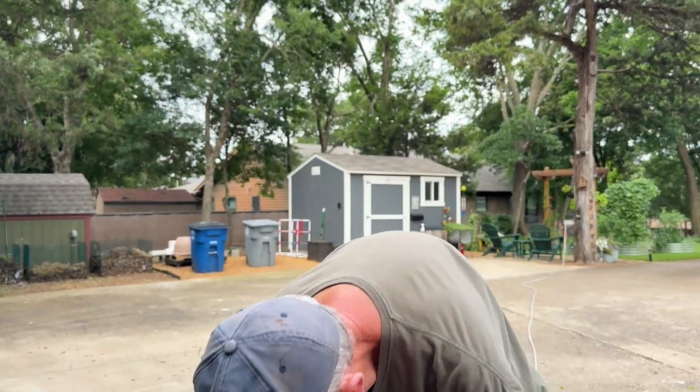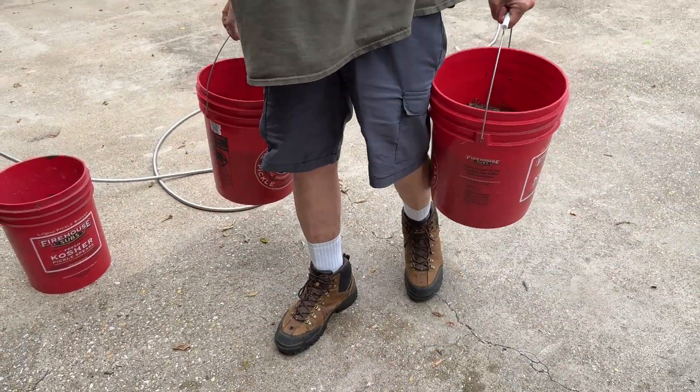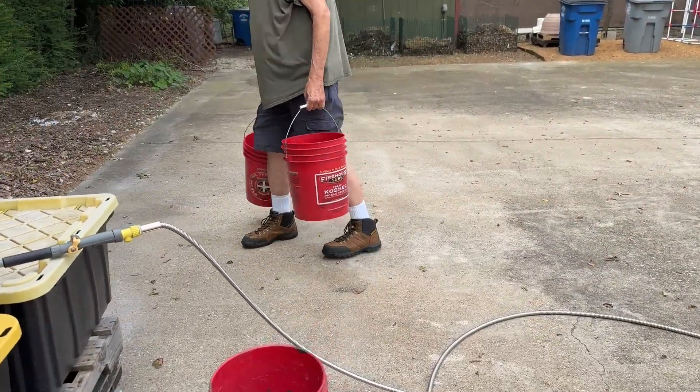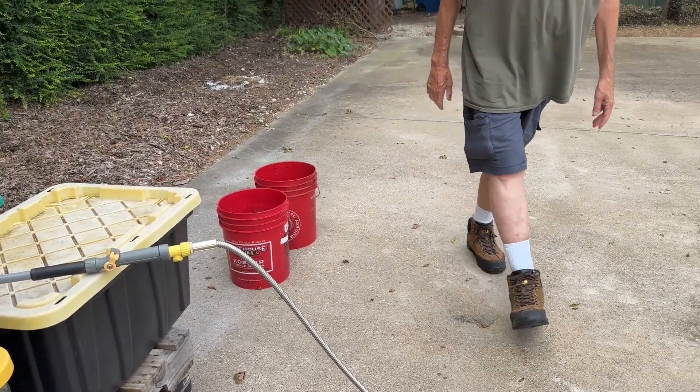We're going to take these buckets now and set them out in the driveway where they'll be in the hot sun, and leave them to cook for three to five days. Then I'm going to show you how I'm going to drill the holes in the lids.